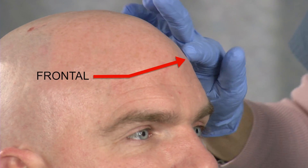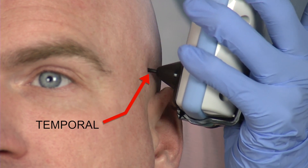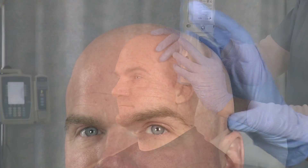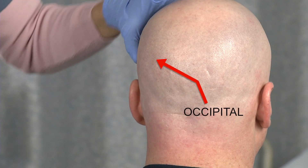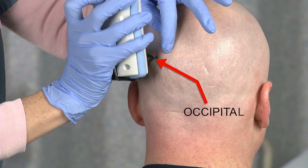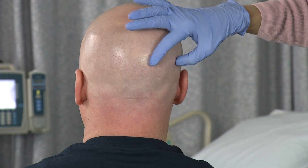For high foreheads or receding hairlines, scan approximately 4 centimeters or 1.5 inches above the eyebrow. The two temporal measurements are taken in the temporal fossa, keeping the unit centered over the top of the ear. The two parietal measurements are taken directly above the ears, midway between the ear and midline of the skull. The two occipital measurements are taken on the back of the head, midway between the top of the ear and occipital protuberance, 2 to 3 centimeters or 1 inch above the top of the ear.